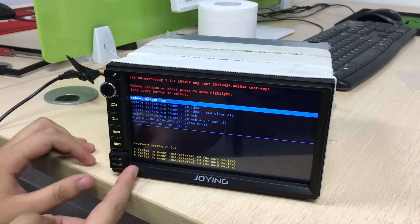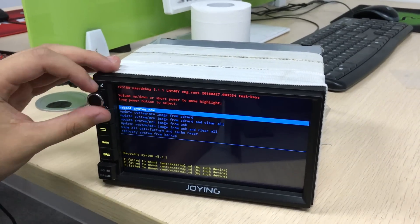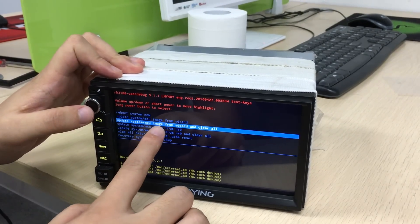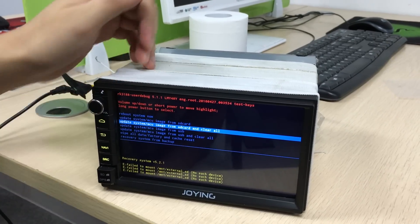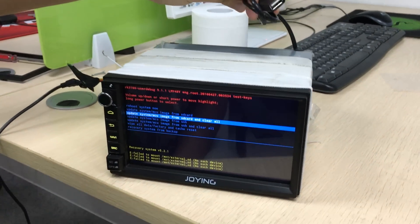Put it on the GPS map card, load it, and choose the MCU image from SD card and clear all. Or you can update the system from USB. Okay, thank you.